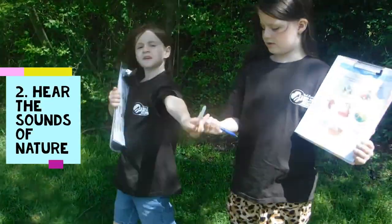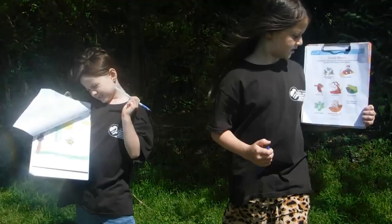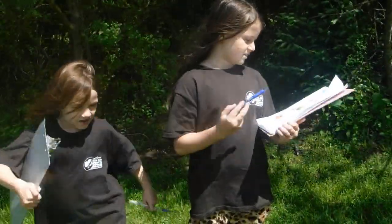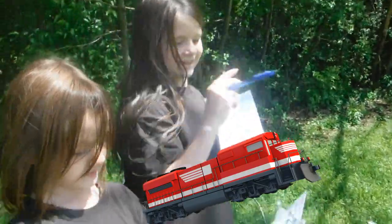Now step two for getting my Daisy badge: listen to the sounds of nature. So let's see - these are some of the things that we can listen to. I hear a train. Okay, write that down.